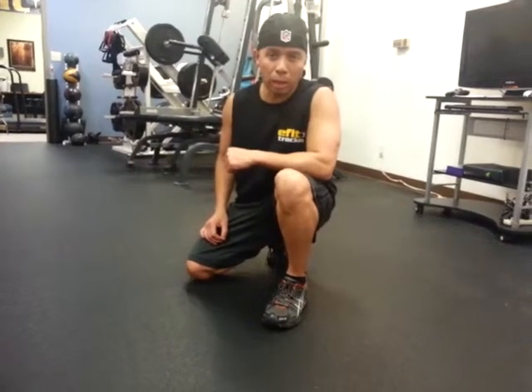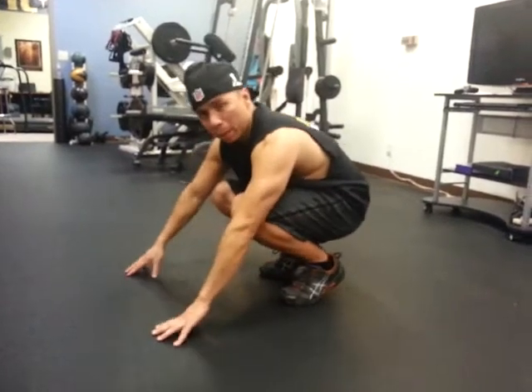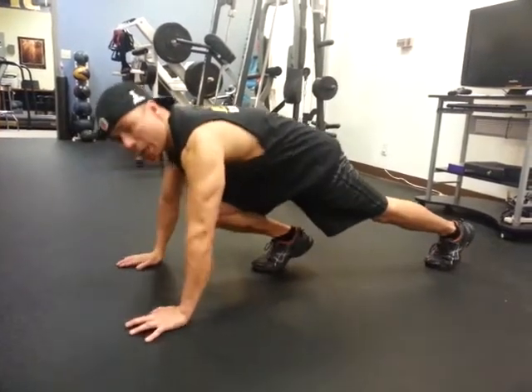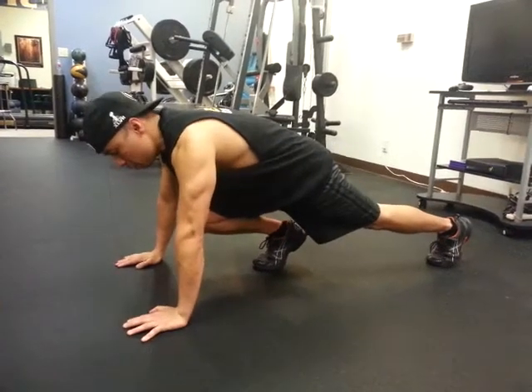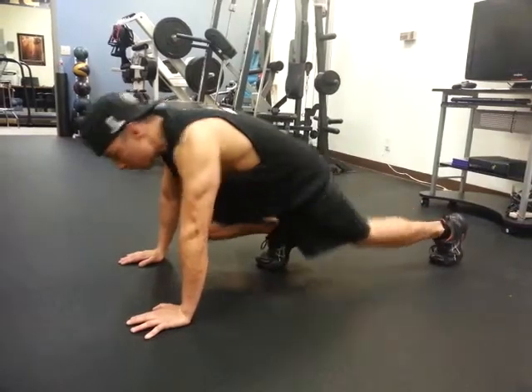The fourth exercise is called a mountain climber. We're going to get on the floor and be in a plank split position, so one leg is forward and hands are on the floor. All you're doing is thrusting your legs back and forth, tucking your knees into your chest.